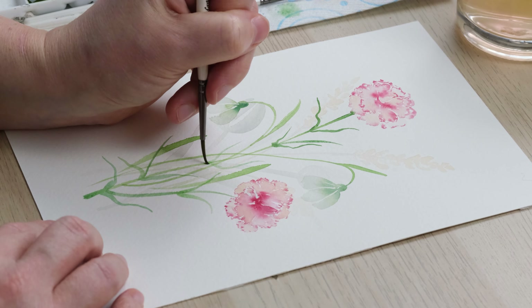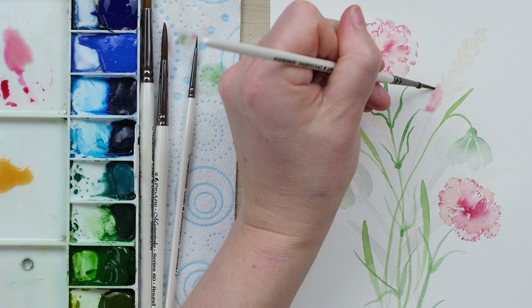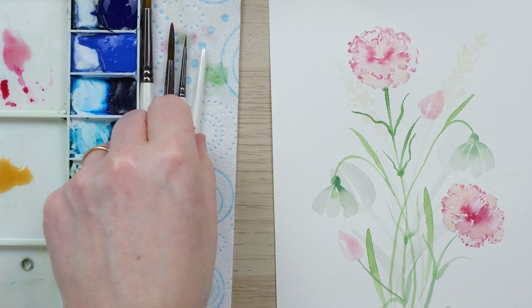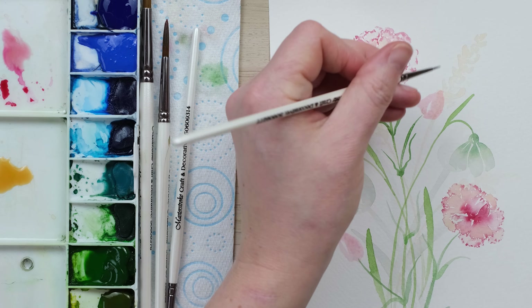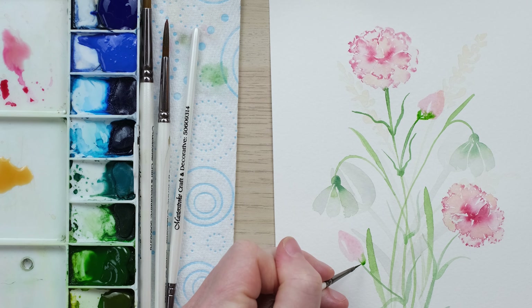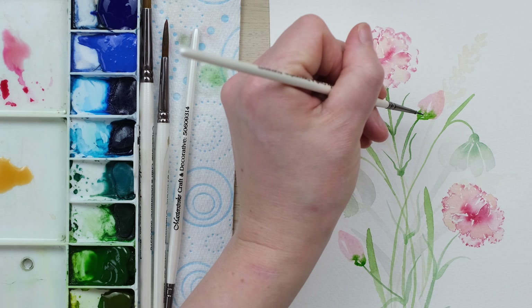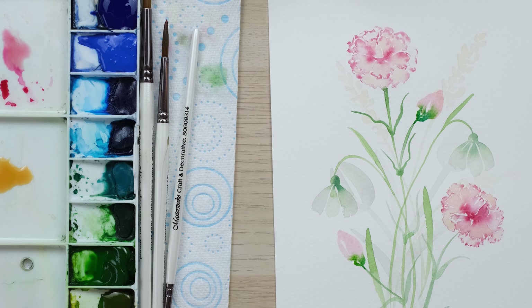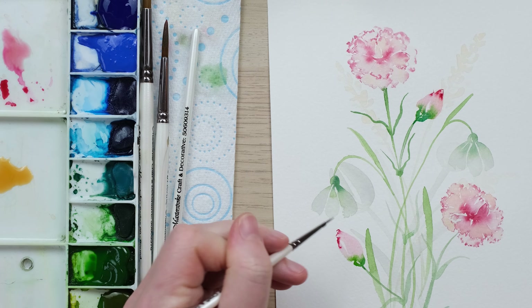So for these buds, I'm going to do a loose shape, a little bit like a tulip. Because it is a loose painting, I'm going to get a little bit more concentrated sap green and very carefully create the little sepal cup — not disturbing that pink too much. And then of course, because it's a carnation, it's a little bit of frill at the top.